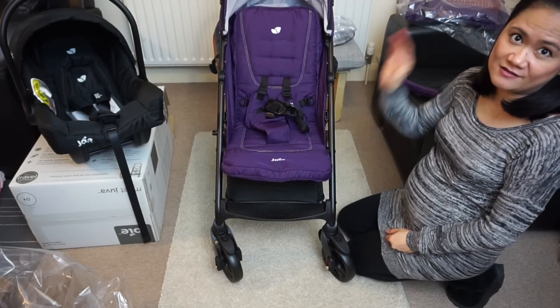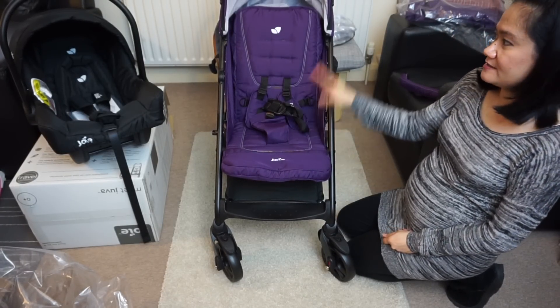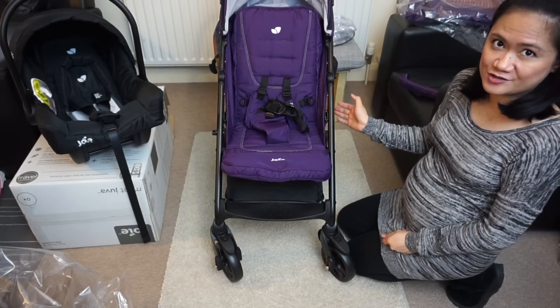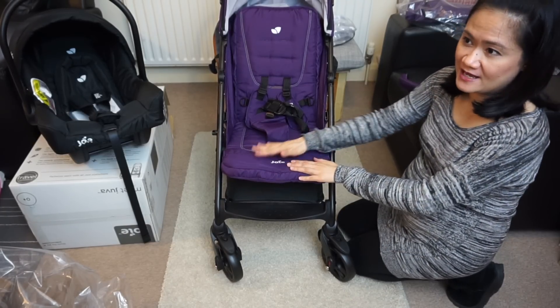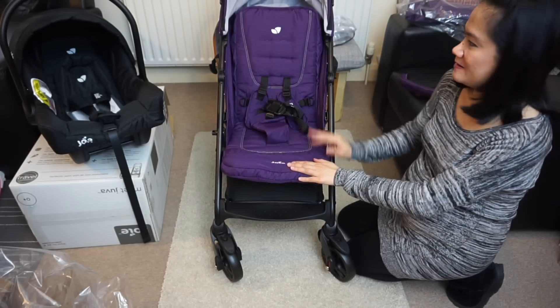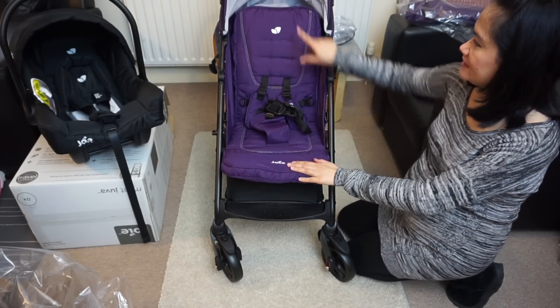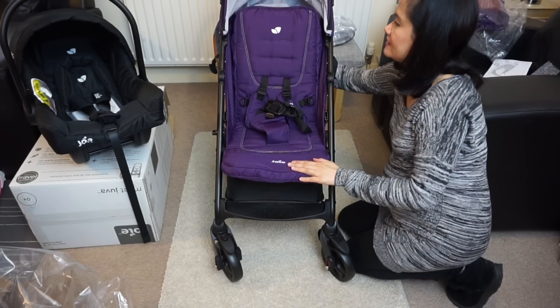Now I'm going to try to attach the car seat onto the pushchair, which makes this a travel system. I've never done this before, but I have read the manual, so let's see if I can do it. I think the backrest has to be lying flat, so let's do that now.